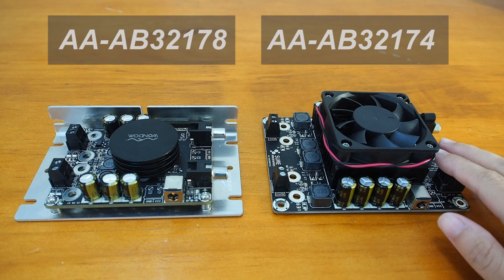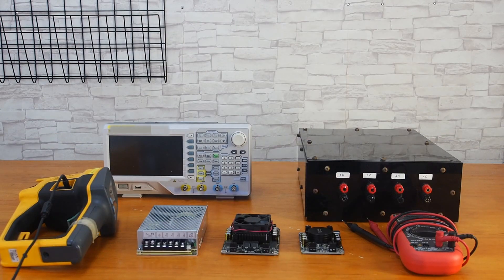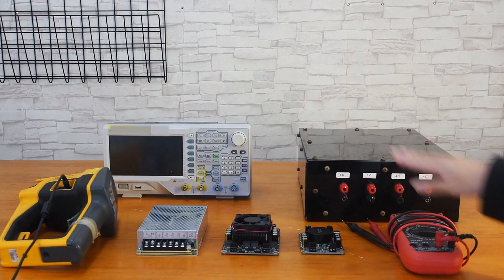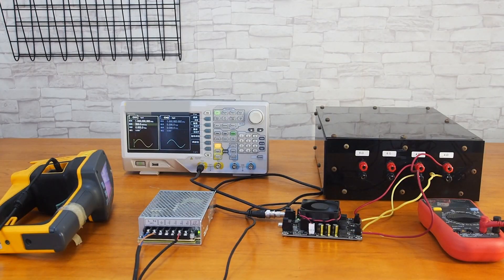Next, let's run some simple tests to get more information about these two amplifiers. We are equipped with the two amplifier boards, a 24V switching power supply, an ampere-voltage meter, and a dummy load. Let's power it up with 24V and connect it to a full load mode. All connections are finished and the input voltage is 200mV.